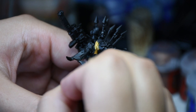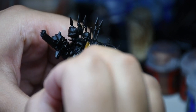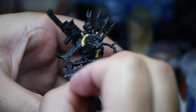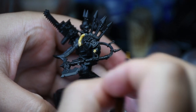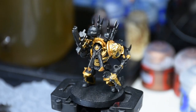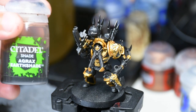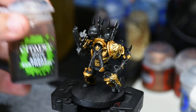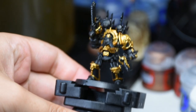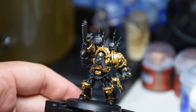Did an undercoat of Chaos Black Spray — apropos. Now I'm coming in with some Retributor Armor. Retributor Armor is a little bit thin and it was coming off a little thin here too. I think it was because of the Chaos Black Spray and not doing a layer of Abaddon Black first. So I did end up doing two layers of Retributor Armor, and as you can see it looks nice and smooth.